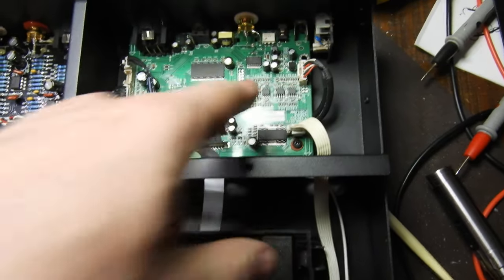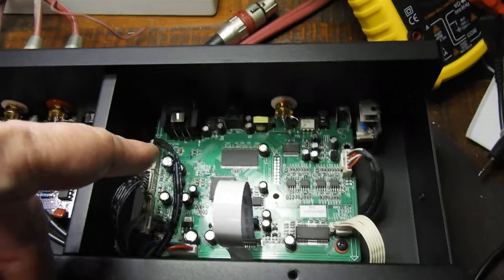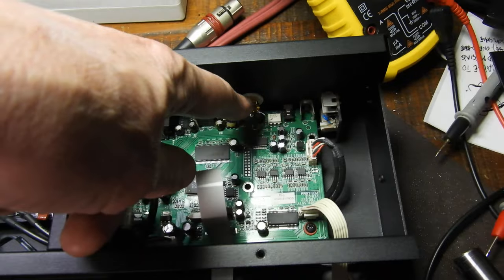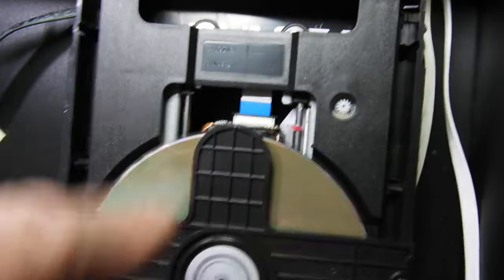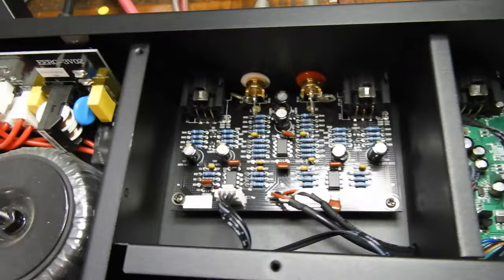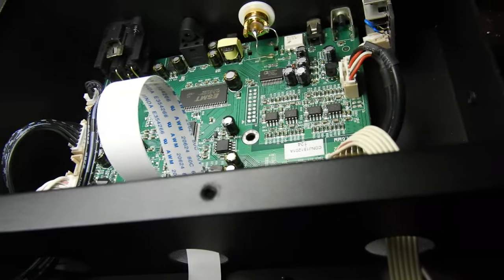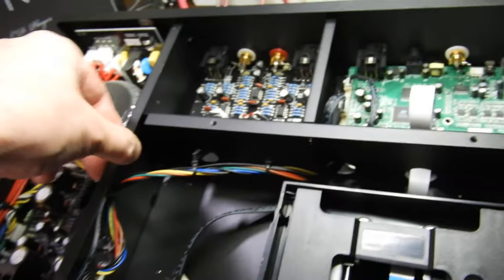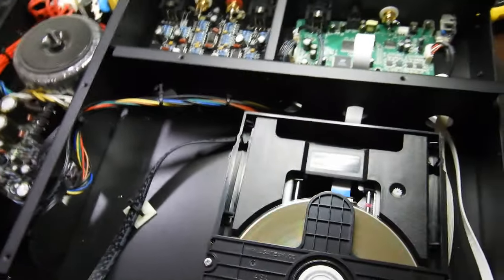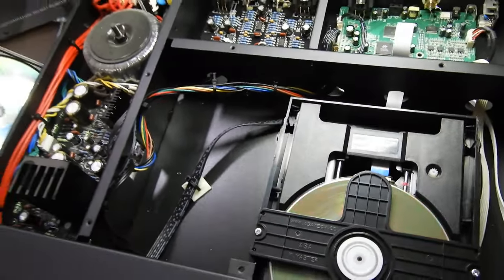These are Burr-Brown 2134 op-amps, and there is an output — AES/EBU, TosLink, and S/PDIF — so it has all three. There's also a driver for the mechanism. We have analog outputs, both balanced and unbalanced, and more op-amps — the 4562. That is basically all. It's an extremely solid, heavy player, about 10 kilos, and as I said, very well made.